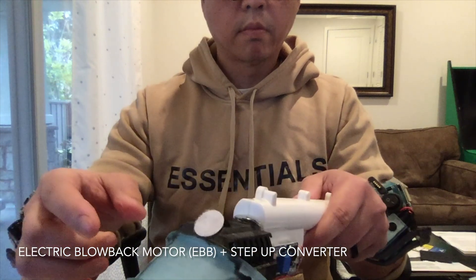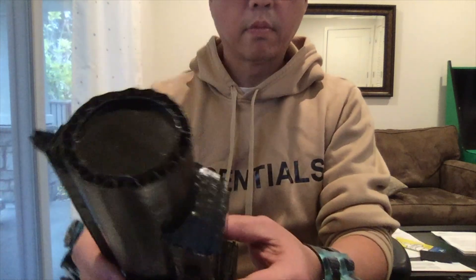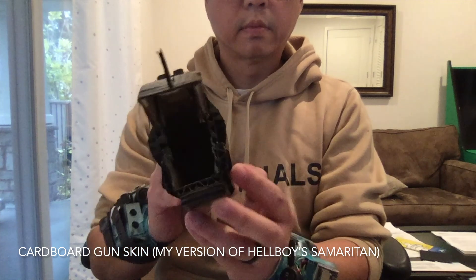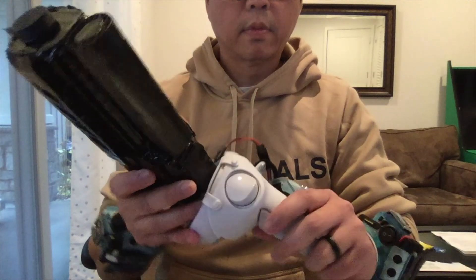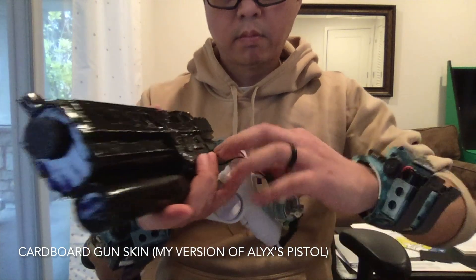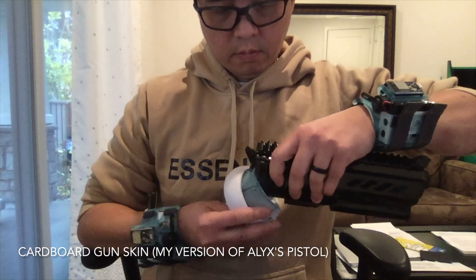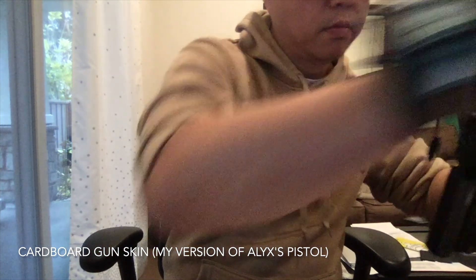The gun itself is only composed of the electric blowback motor and a step-up converter which ups the voltage to 9 volts. If you are using a 9 volt battery then you don't need this. Here are some gameplays, and if you enjoyed this video please like and subscribe. Till next time!